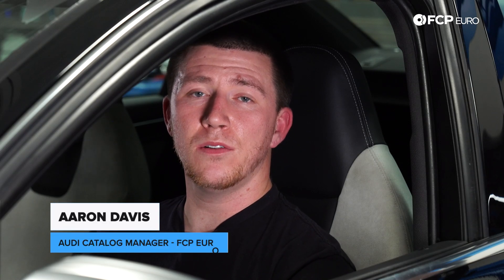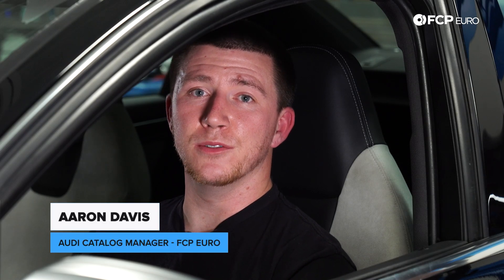Hi everyone, Aaron Davis here from S&P Euro. Today I'm going to teach you how to put your parking brake into service position when replacing your rear brakes on any Audi electronic parking brake.